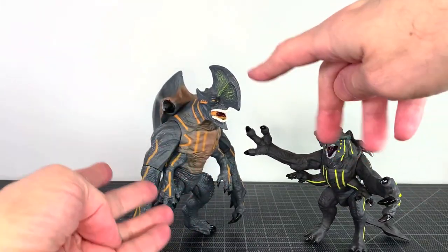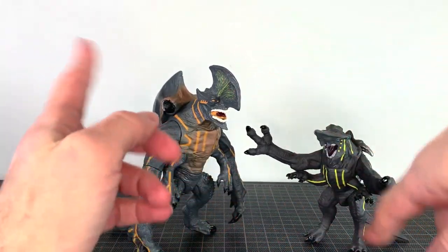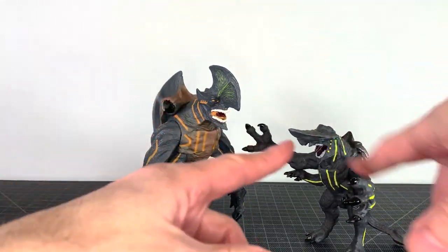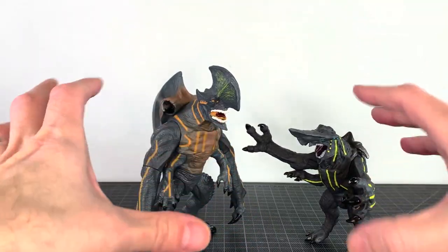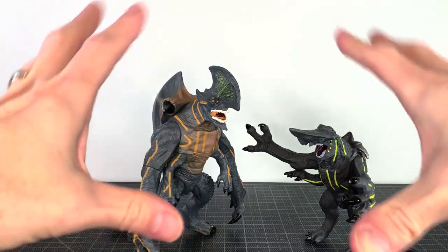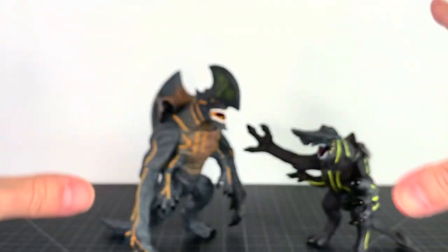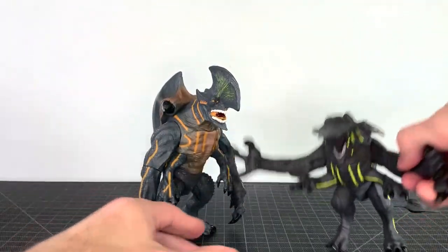This is a bigger figure. I didn't own either of these two — I had the bigger Knifehead from NECA but never the smaller one. I like when bootlegs do something like this. These are vinyl figures, so they're completely different from the originals — same sculpt but cast in vinyl, which totally changes the deal.